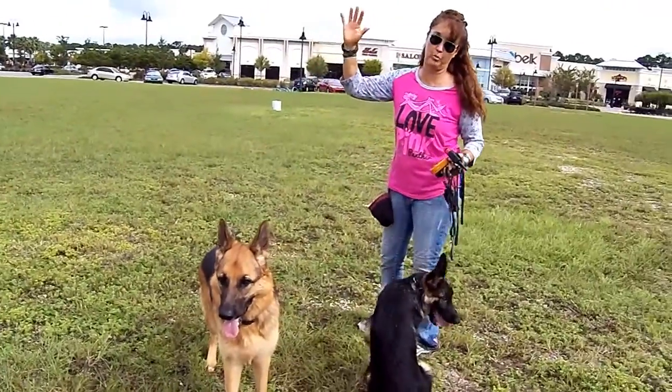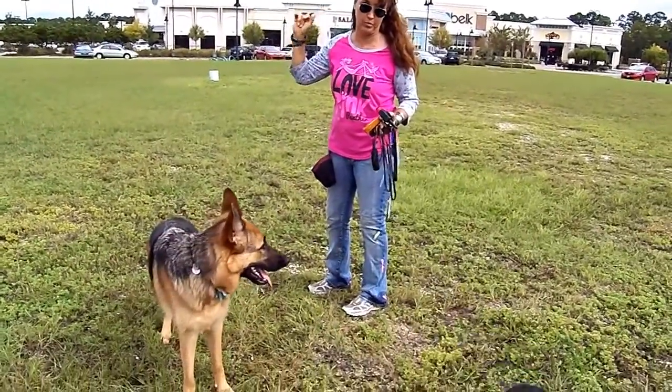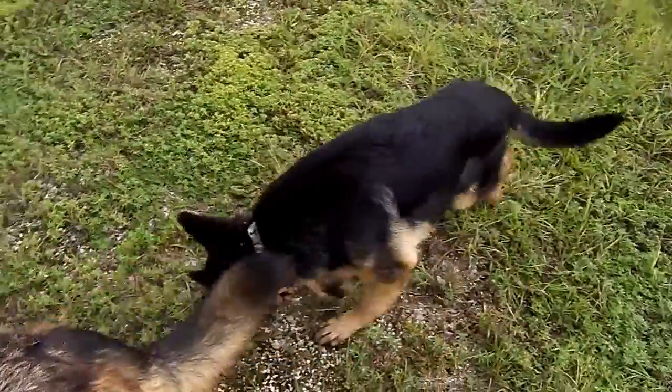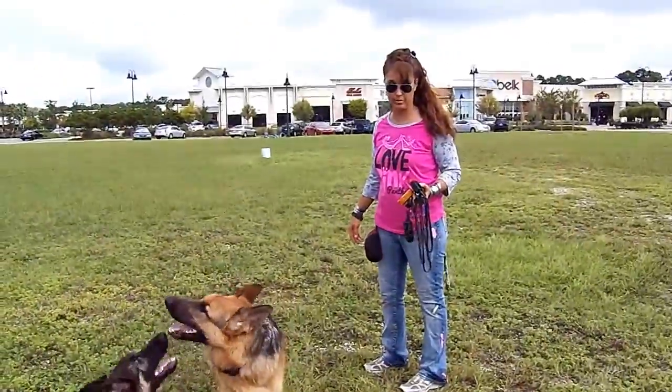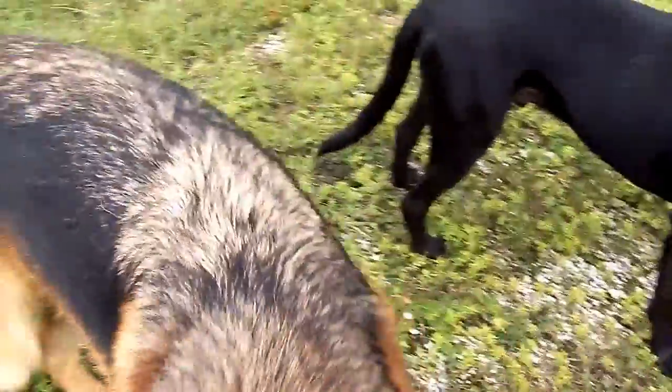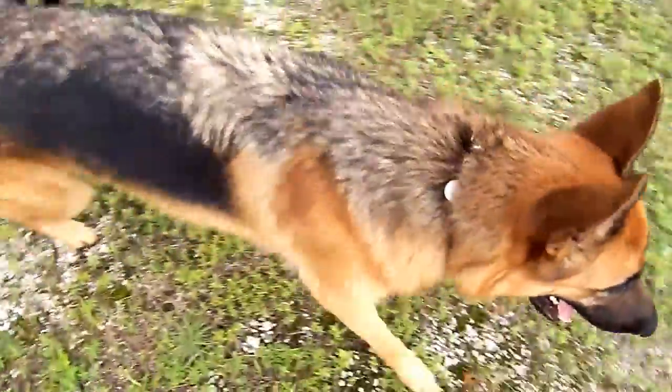That'll be a cute picture. We've got to get a cute picture of all three of them together. I just noticed Mac has like a little bite or something on his leg — get a little zoom in on that. What is that? I'll put some ointment on it.